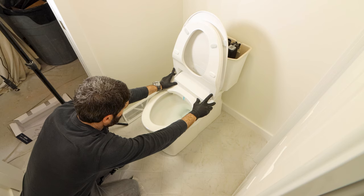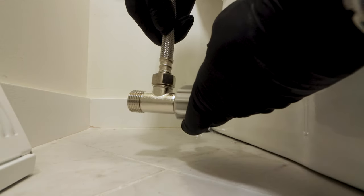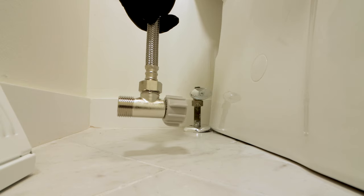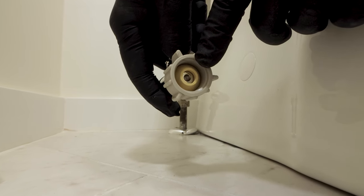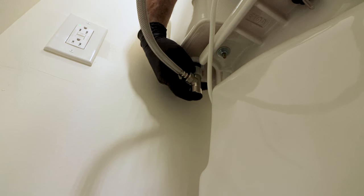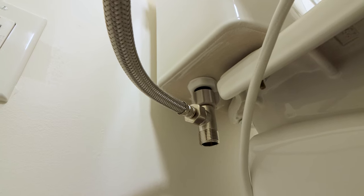Once the supply line is installed, I remount the Soft Spa onto the bracket. I install the other end of the 16-inch water supply line to the T-valve. It's equally important that the adjustable nut on the T-valve have the rubber gasket — that makes the connection at the toilet fill valve leak free. This connection has to be hand tightened with no wrench needed.